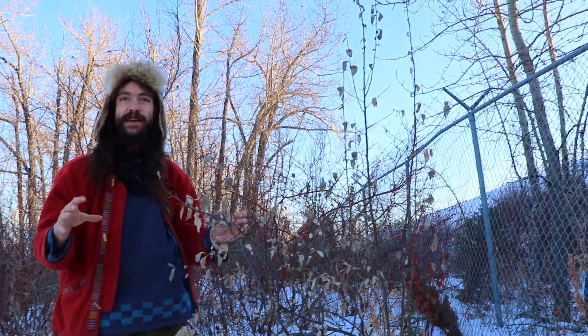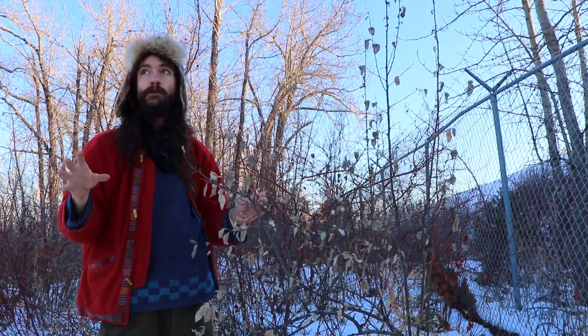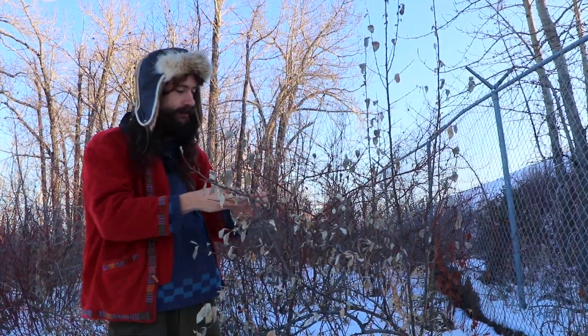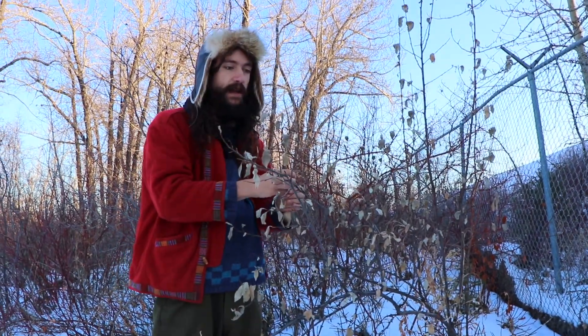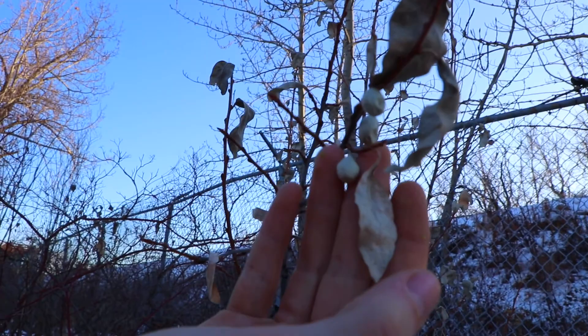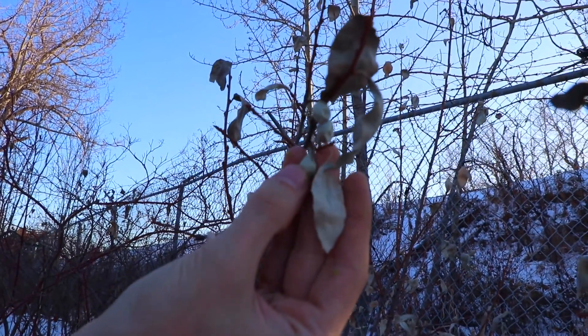This is a very cool plant called wolf willow or silverberry, Elaeagnus. It produces these amazing berries — the silver berries — and they're definitely 100% edible,